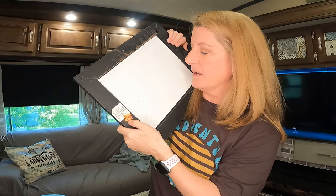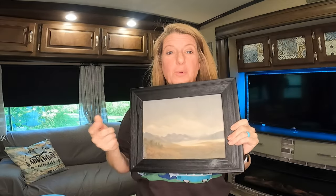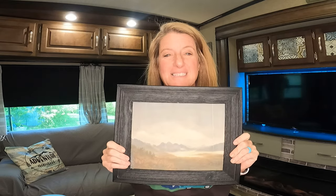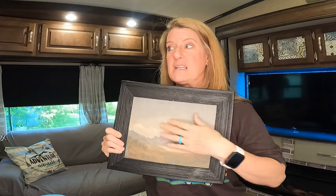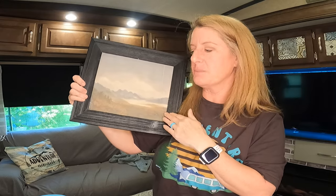This one was $4.99 at Hobby Lobby on clearance. I just stuck the canvas inside and packed it in with hot glue, so if I wanted to, I could pop this out. I can make ones for fall, ones for Easter — I can change them out. It's not going to cost me but a few dollars, and I can have a totally new picture for all the different seasons and holidays. I was so excited to share this, because they're also doing this on wood and all kinds of different things, so you don't have to just do it on canvases.